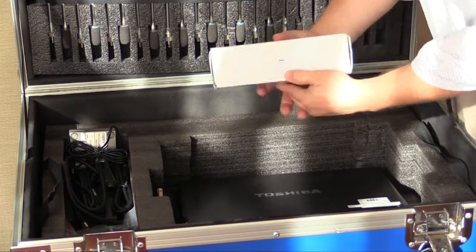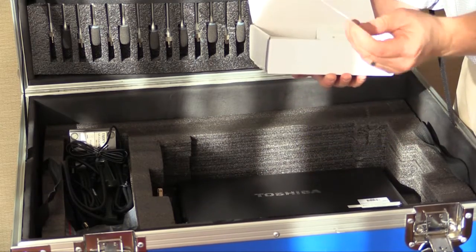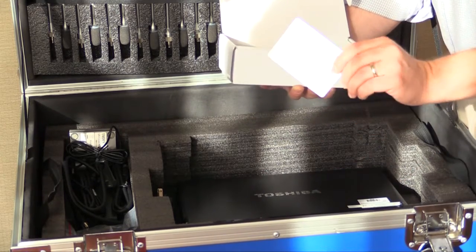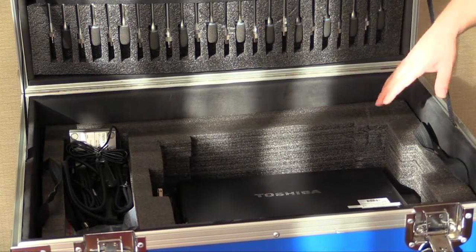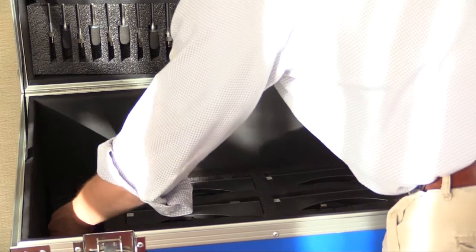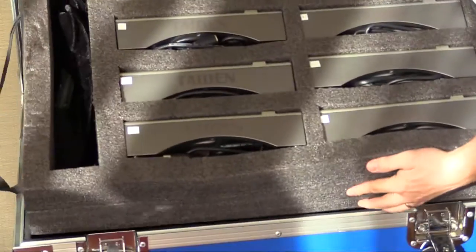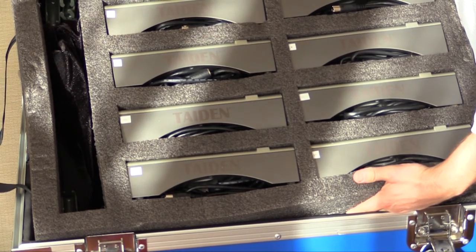There are also IC cards and an IC card reader. If you want to assign a card to somebody, you can put it in their welcome packet, and when they sit down at the microphone, they can touch it to the microphone and it will know who they are. We don't do that at ARC meetings, but I wanted to show it. There are several trays in here — slide one out and you have access to trays below. These are the Titan delegate control units, which you screw the gooseneck microphones into.